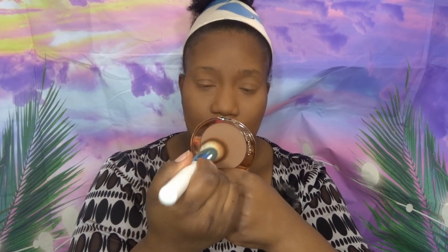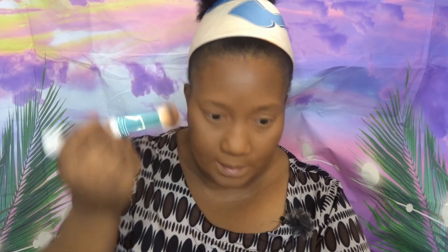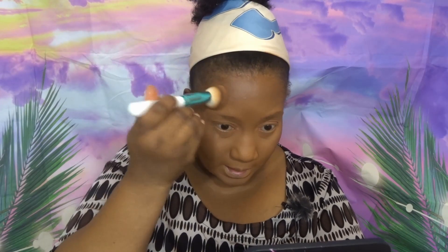Once I've laid down the bronzer, the next step is to blend it out into the skin with my face powder. I go back into the face powder and blend my highlighter into the bronzer so you can't really see where one begins and ends. I do the same along my jaw and blend upwards. Hopefully there's no visible demarcation between the lighter and bronzed areas.